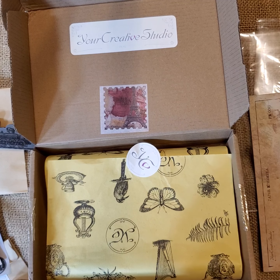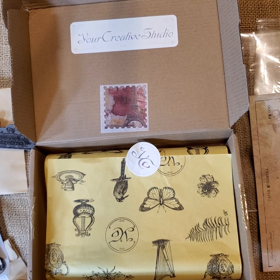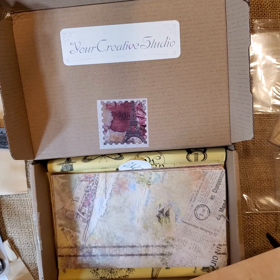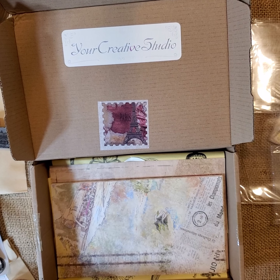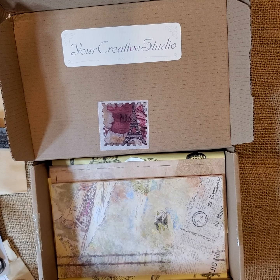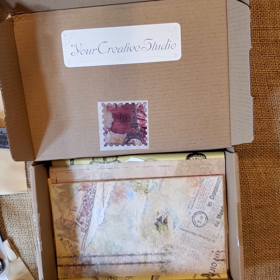This is Your Creative Studio — go check out her website. I will be doing some creating with all these items. Thank you so much for sending me this and trusting me to do a video for you. It is nice quality junk journaling items, and some of these I can use in my scrapbooking. I hope you're having a great day. Don't forget to thumbs up and like my video if you're enjoying this, and please leave a comment. Thank you!